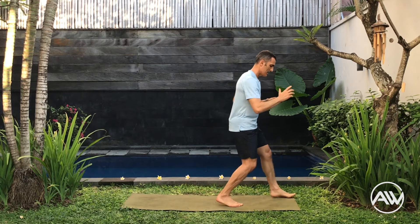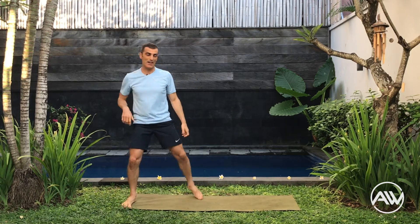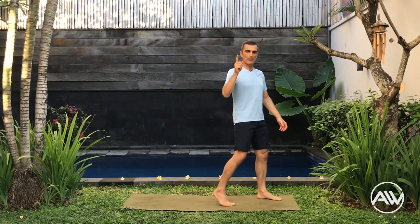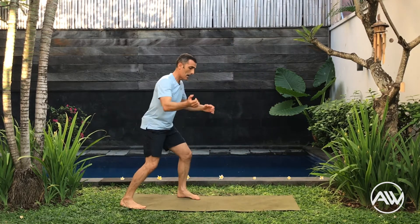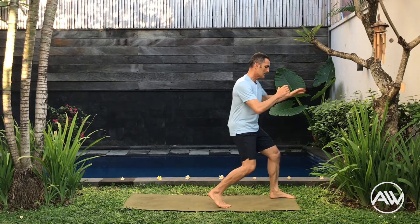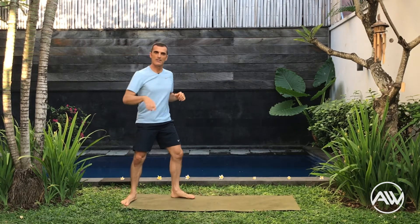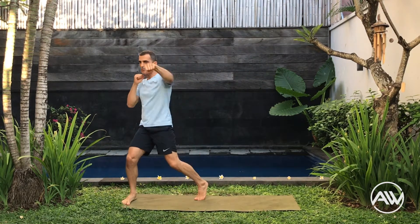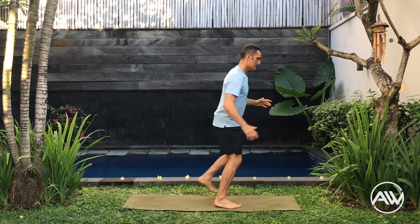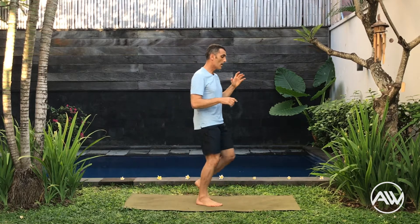From here: step, back kick, block there, and then a cross. We are attacking three guys — one, two, three. Step, back kick, block, cross. Let's memorize this: step, back kick, cross. Good. Back kick, defense, punch. Again — step, back kick, defense, punch. Great.